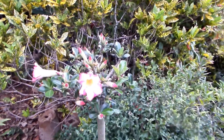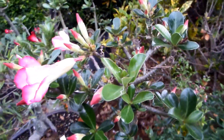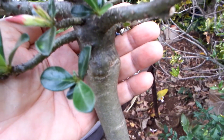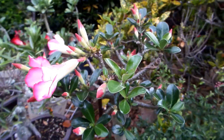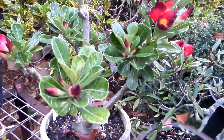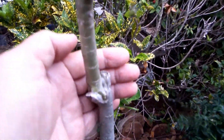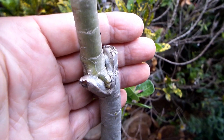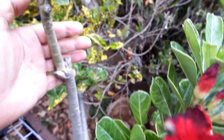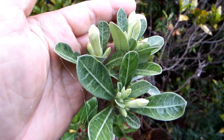Hello friends, today I would like to show you a possibility of grafting adenium on a very unusual rootstock. When we think of grafting adenium, we think about grafting one species of adenium onto another species, or within the same species, one color of a flower cultivar onto another color cultivar.